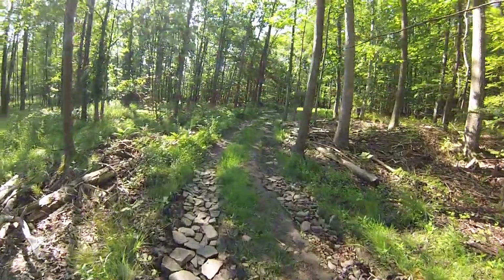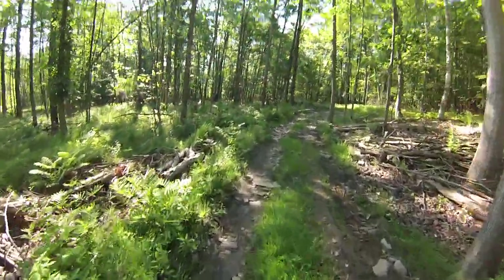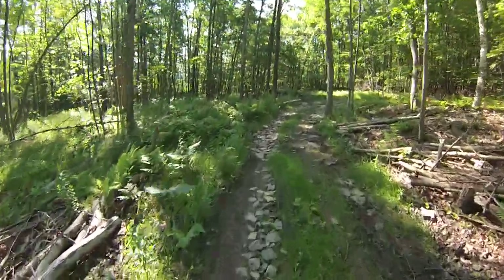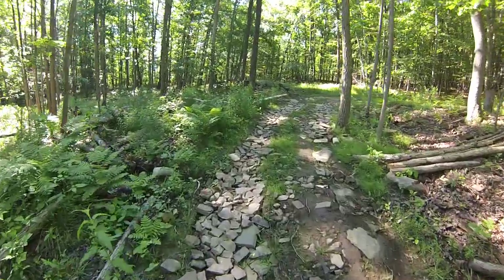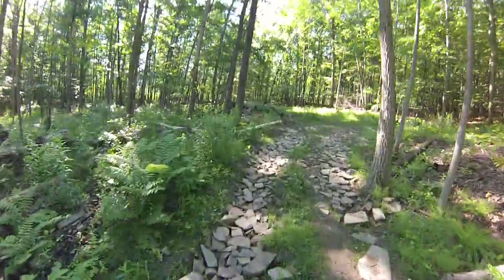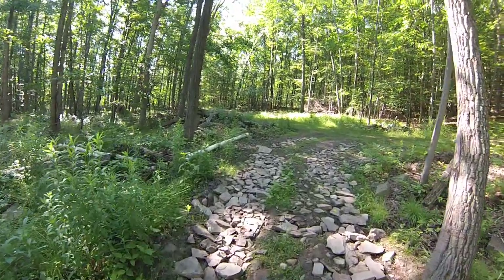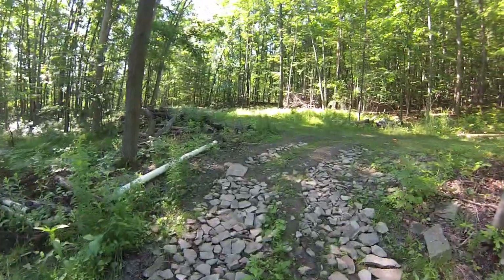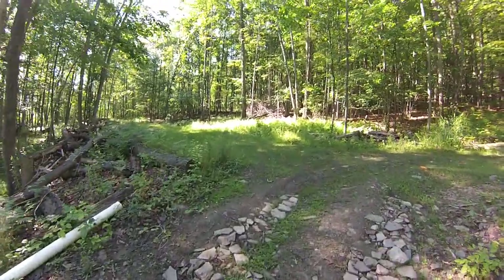My son-in-law and daughter also helped me. My wife has been helping me. Everybody's been helping to fill this — some of the neighbors have helped fill this road in to get it even to the condition it's in. This was largely rutted up from the equipment that we used to bring in the material for the putting green.